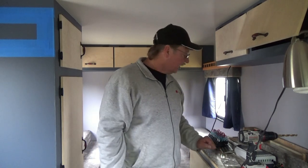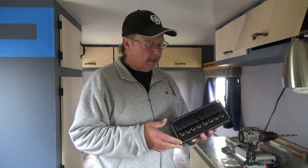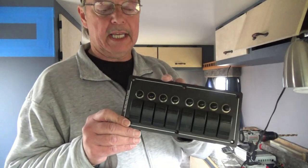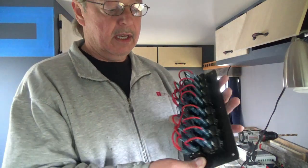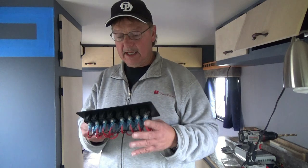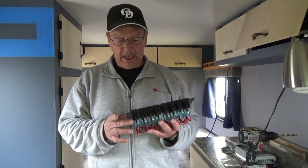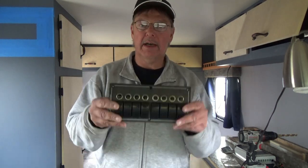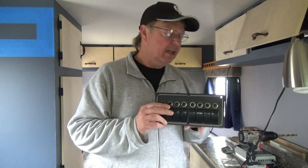Today we are going to install the switch panel to begin running wiring for our lights. I have a two, four, six, eight-gang switch panel that I purchased on eBay - it's a splash-proof marine switch panel that already has fuses, a ground wire, and a hot wire. We're going to install it here on the side of our panel so when you come in the door you can flick the switches - I'm going to install it so I can flip up to turn off.